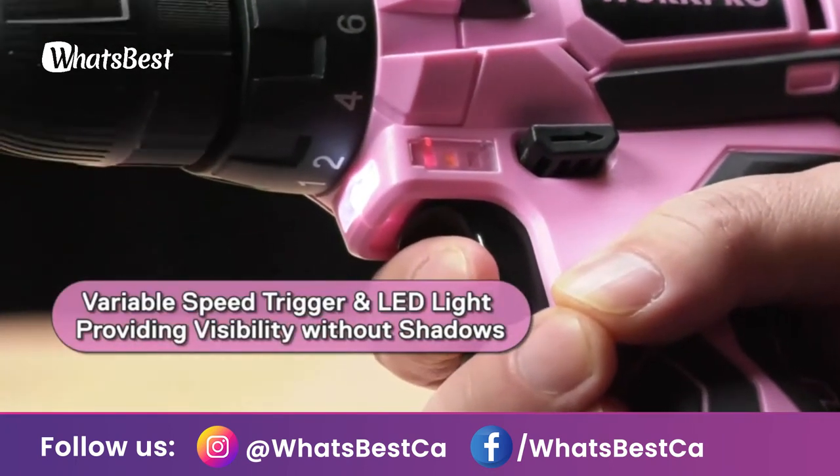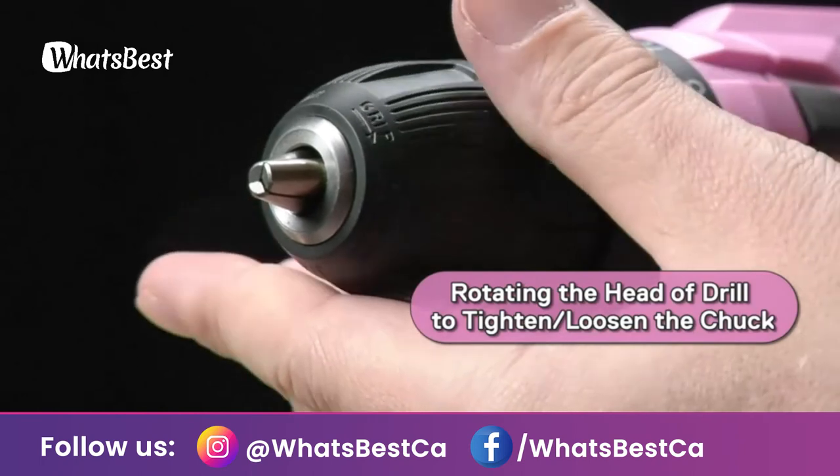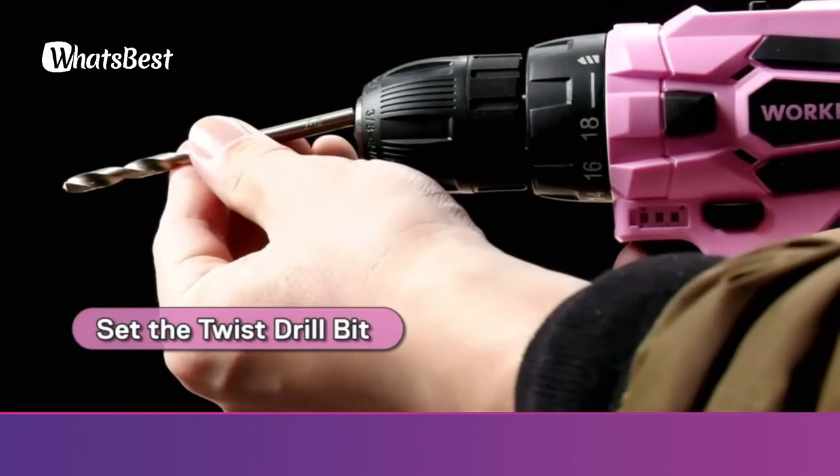The WorkPro drill is also an ideal gift for your mom, wife, girlfriend, daughter, or an independent friend.